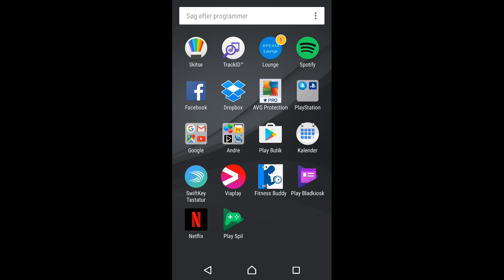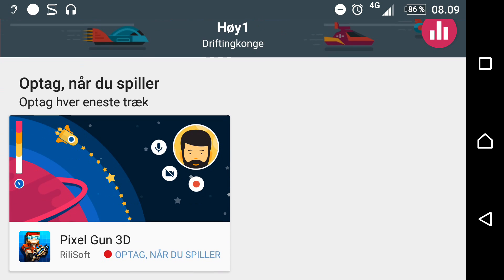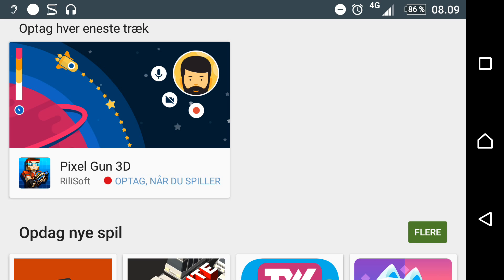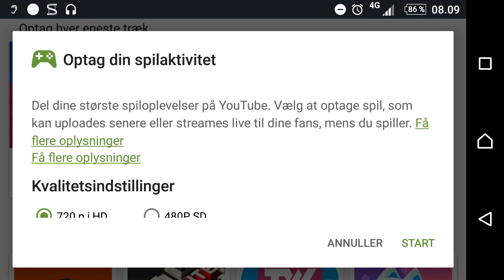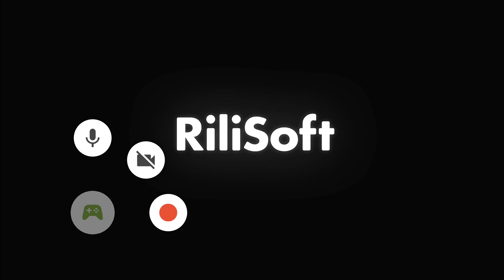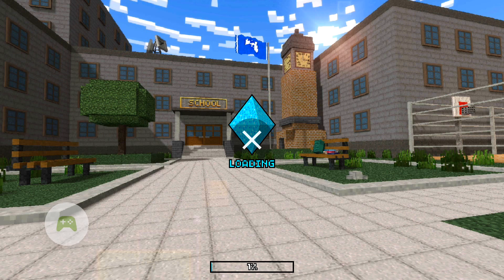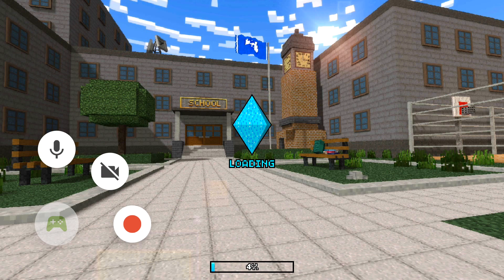So this method is by far my favorite. You go to Google Play Games and you find your Pixel Gun 3D game. When you have found it, the game will open itself and you can record.